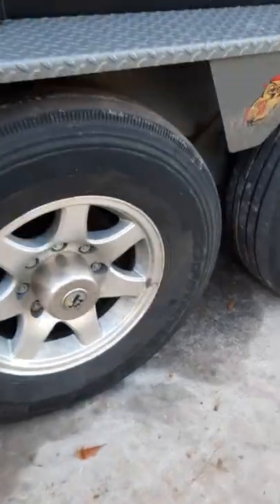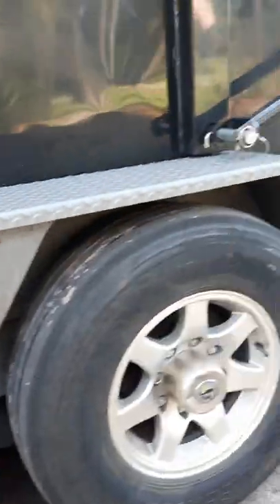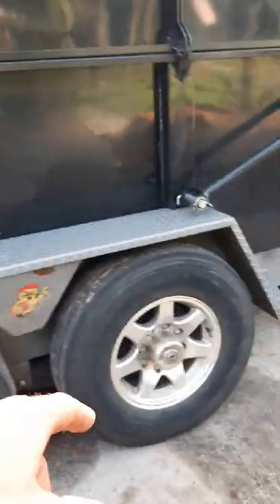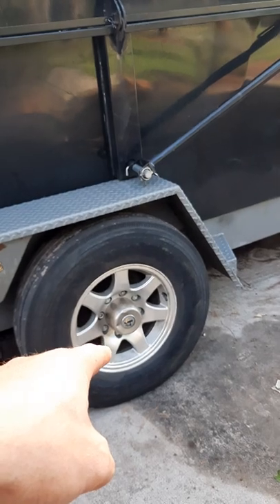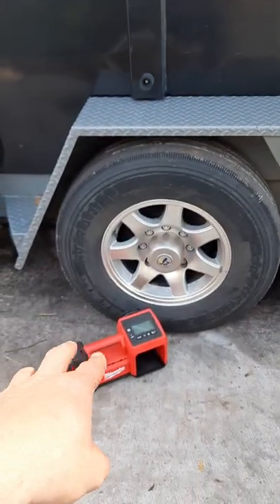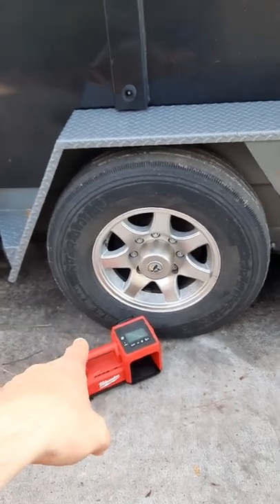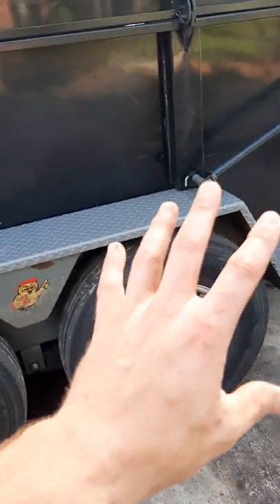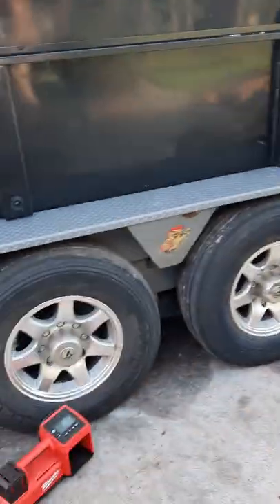For safety, first and foremost, look at the gouge on these tires from clipping curbs — you do not want to be pumping up a 110 PSI tire and have it blow out on you. Go ahead and get a Milwaukee or DeWalt battery-powered inflator. You slip the battery in, set the PSI you want, walk away, and if anything happens you're nowhere near it.